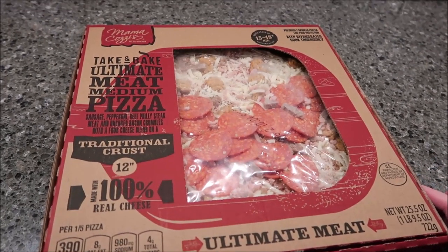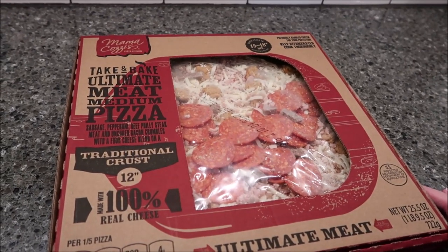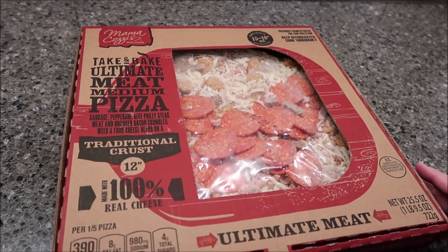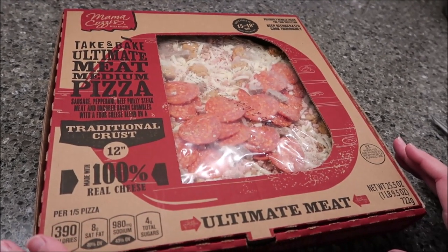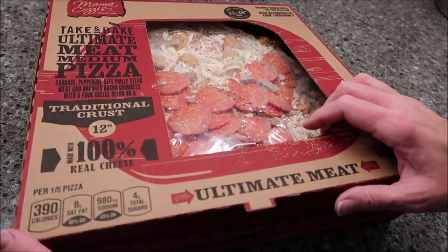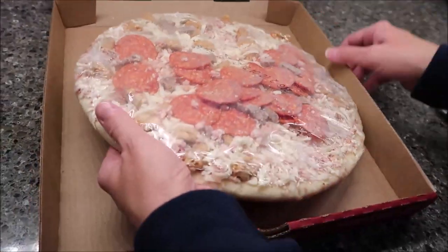Today, Kevin and I are going to be trying one of the Mama Cozy's Pizza Kitchen. This is a take-and-bake ultimate meat medium pizza. It has a traditional crust and it's a 12-inch pizza. This was $4.89 at Aldi. Wow, $4.89 — that is so cheap!